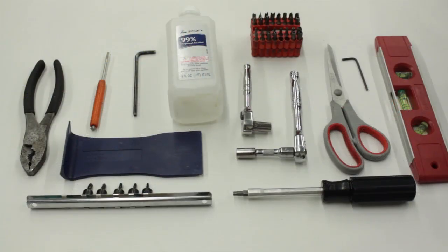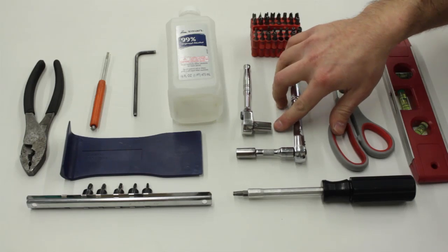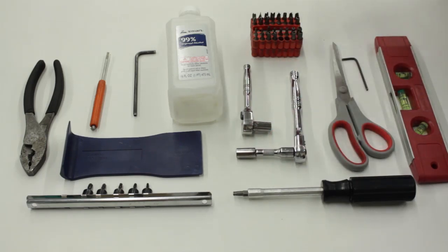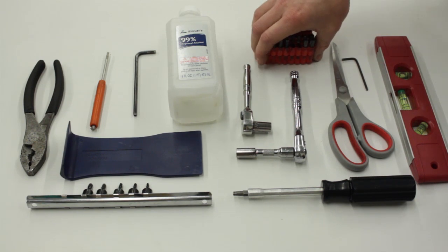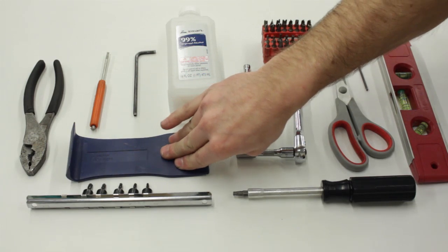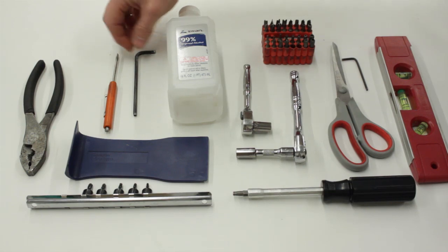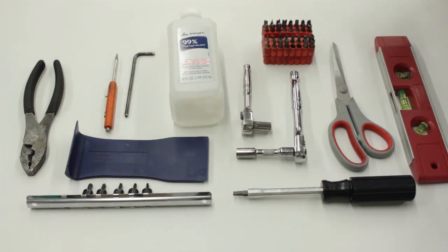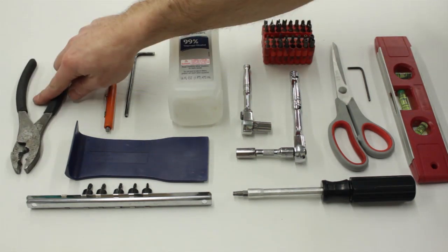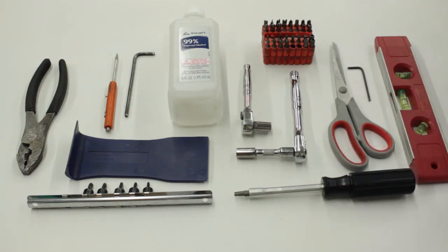For the install you'll need a bubble level, scissors, a 5/16 twelve-point socket, a 5/16 six-point socket, assorted Torx bits — we only use T30 — a plastic scraper or door panel popper, a small flat head, a 4 millimeter Allen wrench, a 2.5 millimeter Allen wrench, alcohol, pliers, and a driver for the Torx bits.